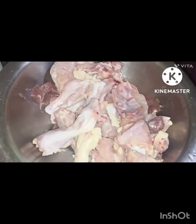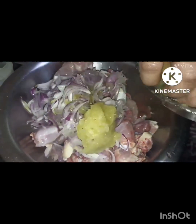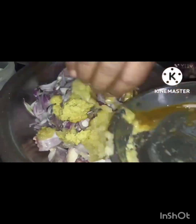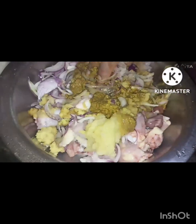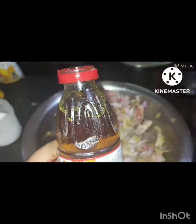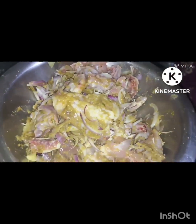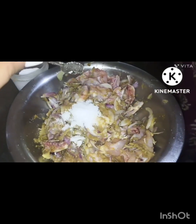If you know this video, then you can see it in a very short time. You can see it on your side. I think we can see it in a very short time.